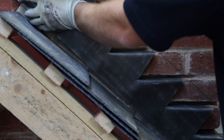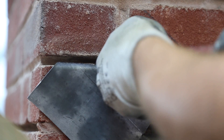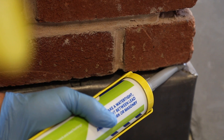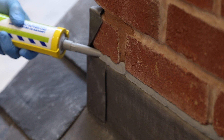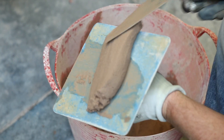Offer the flashing up to the chimney to check the fit, and then use a hammer and bolster to insert fixing clips to secure it in place. You'll then need to use a mastic gun to apply sealant to the front facing joint. The remaining joints on the flashing will then need to be remortared.